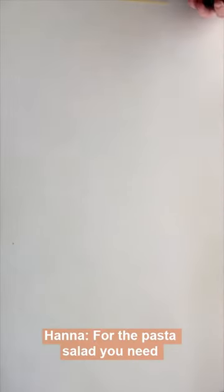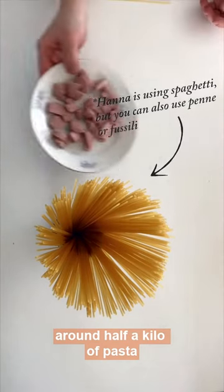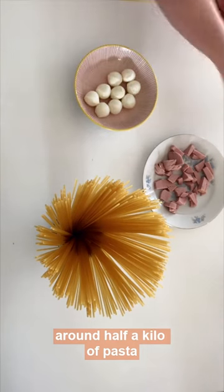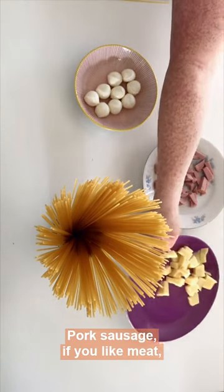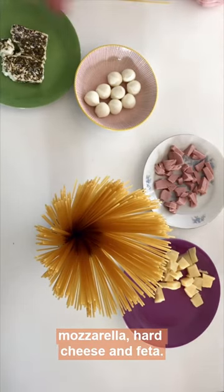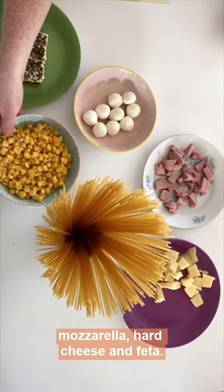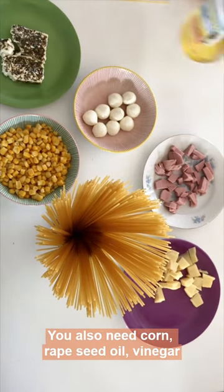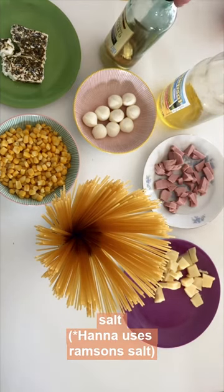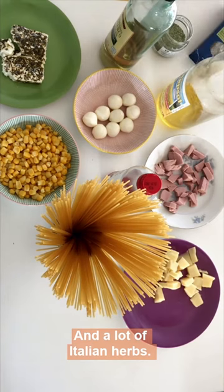For the Nudelsalat, we need Nudels, about half a kilo, extra Wurst with Fleisch, Marl, Mozzarella, Beerkäse and fish. Then also Mais, Habsöl, and Essig, Beerlachsalz, and Italian herbs.